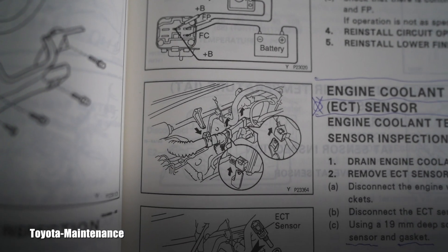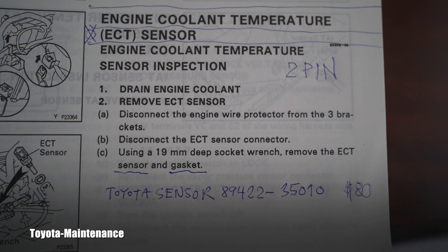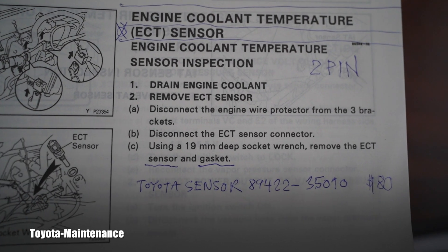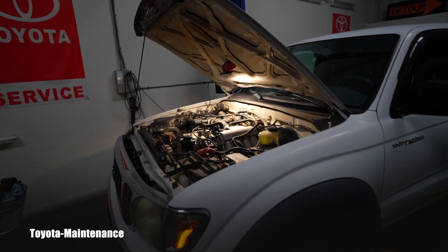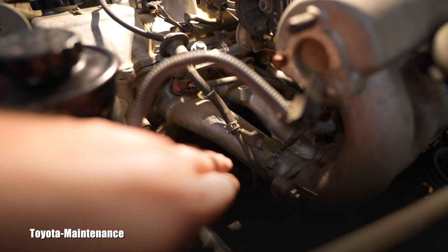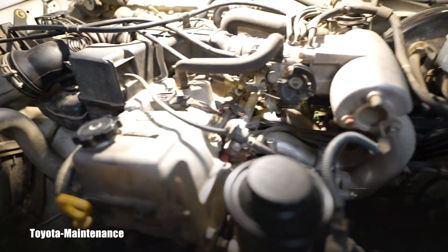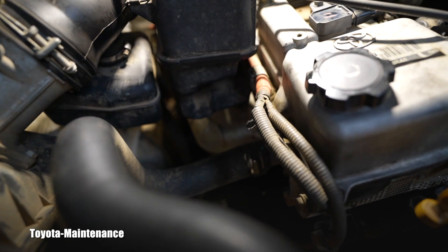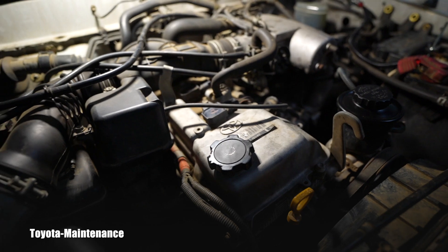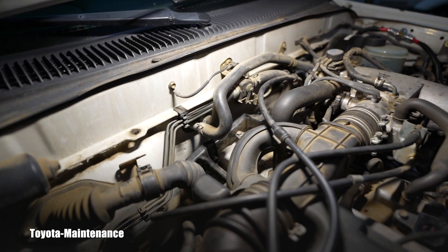There's no way to find this sensor unless you've seen pictures of its location, watched videos, or something similar. This is why there are so many sensors everywhere — if you start looking with a light on this side of the engine, underneath the intake, there are many sensors, also below the exhaust manifold. But most of those have one wire, and now we know it's a two-wire sensor.